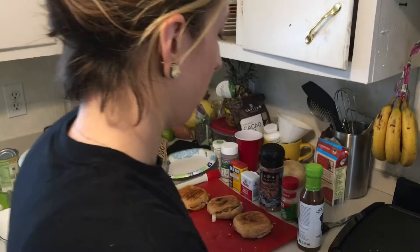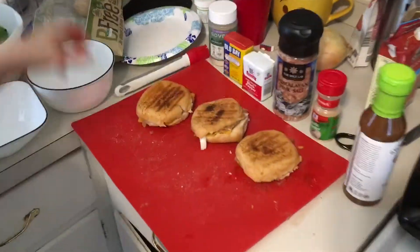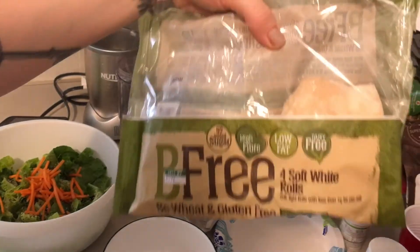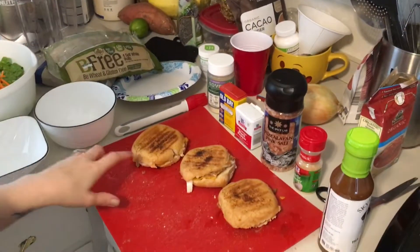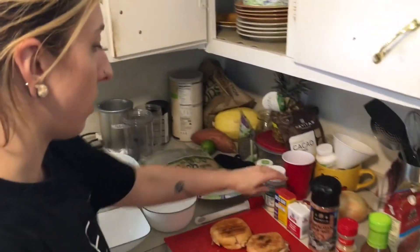For dinner with V-boy we've got vegan tomato soup, ready-made with some added seasoning. We also found this super cool bread at Publix — it's vegan and gluten-free but still soft, which is unusual. We seasoned the outside with a bunch of stuff.